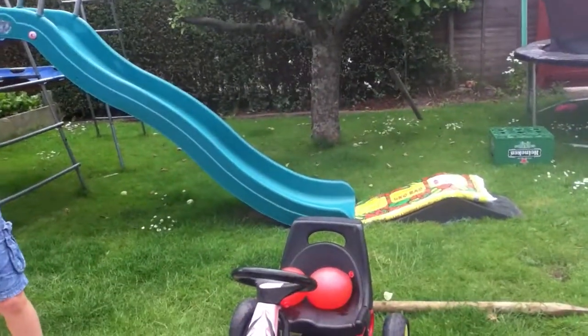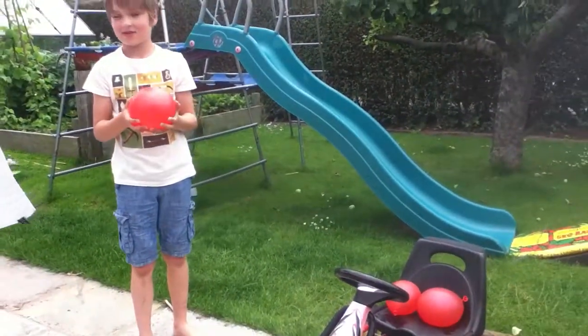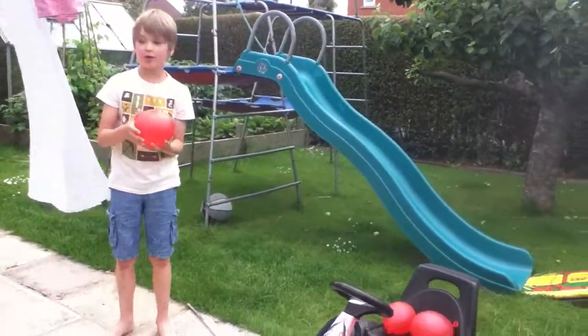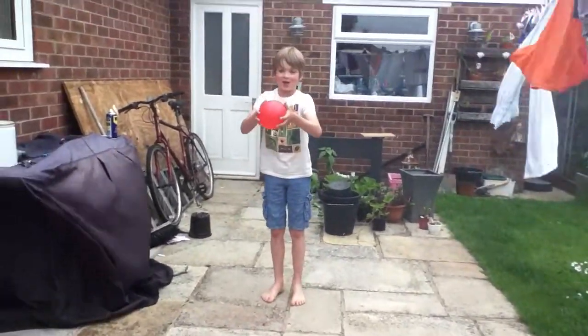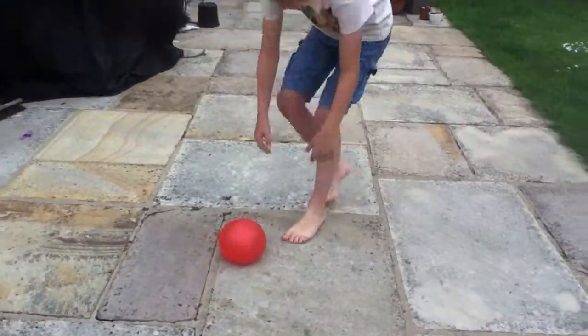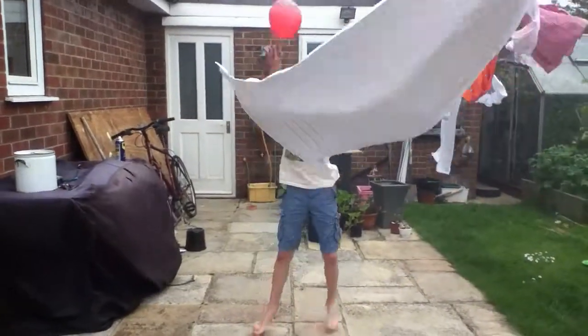Okay, we don't need Lily. Where shall we burst them? Over here. Three, two, one — oh, it did burst! Wow! Three, two, one.